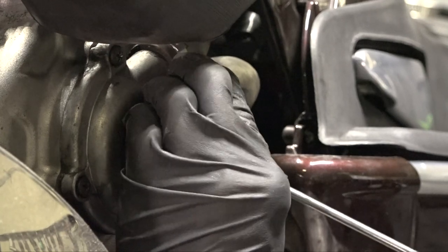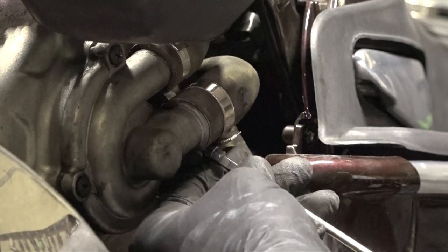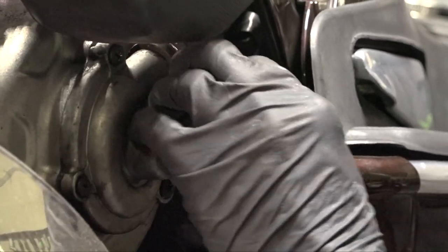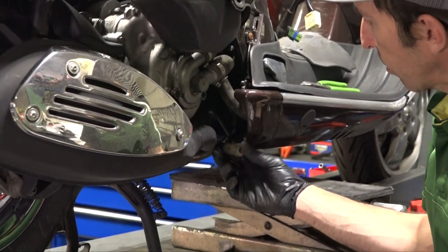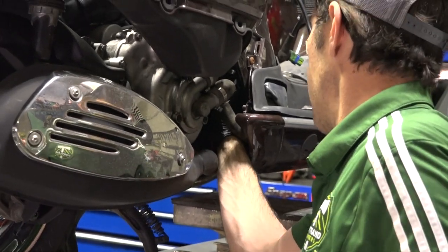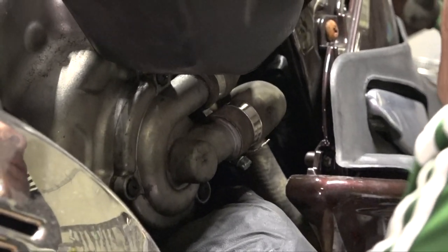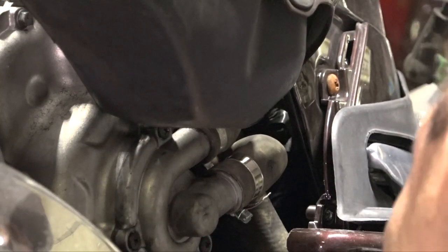We're going to drop the scooter and start making connections underneath, fill the fluids, and get the scooter started — that will pretty much sum up this video. Last thing: we have the spark plug cap. Make sure it fits really well — make sure this rubber seal is really nice. You could also put a little bit of dielectric grease on it. Make sure it's all routed correctly, pop it up towards the plug, and snap it onto the spark plug.